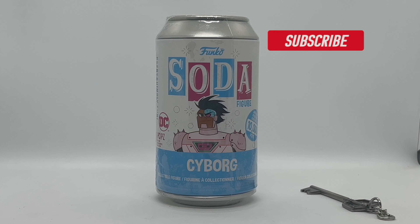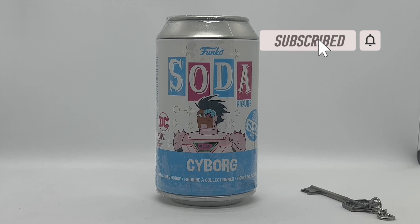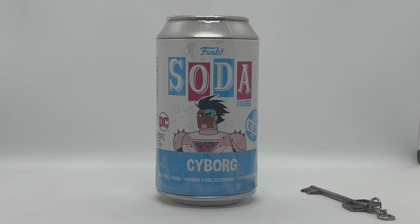Alright guys, Mark Delami here with another unboxing for you today. This time I got another Funko Soda — this is Cyborg from the Teen Titans — so we're gonna go ahead and do a quick unboxing to see if I pull that chase. Let's get started.